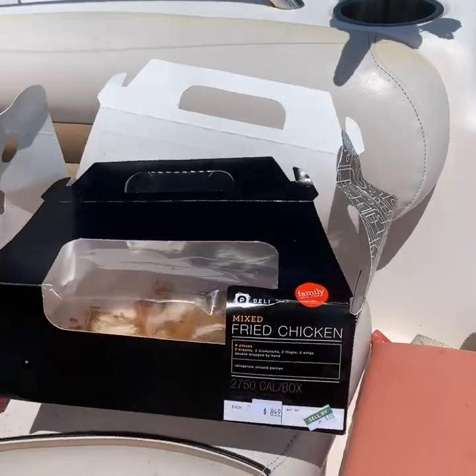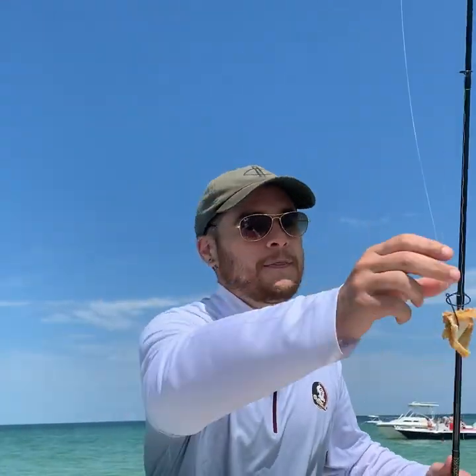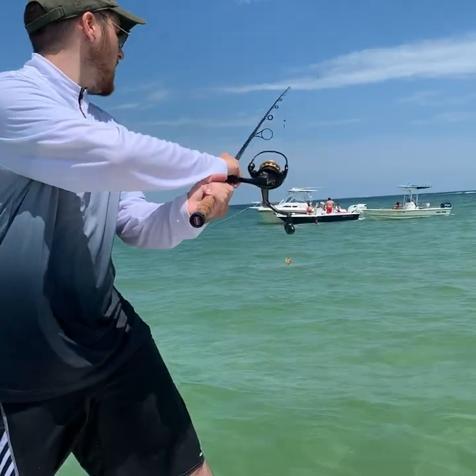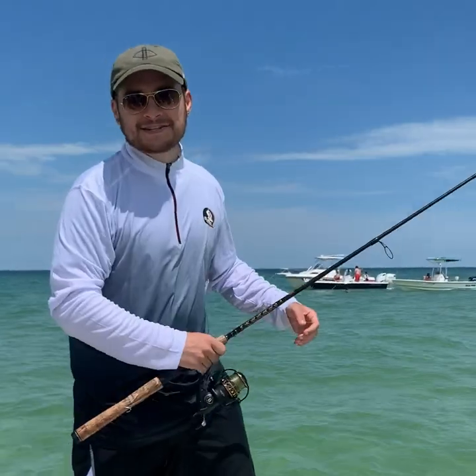Alright everybody, I have baited this hook and we are going to catch a snook with it. Let's go in the water mama. Ready? Let's get started.